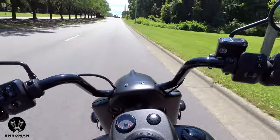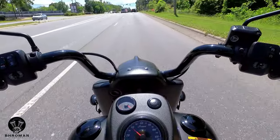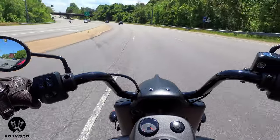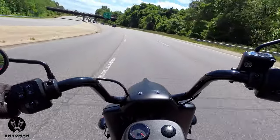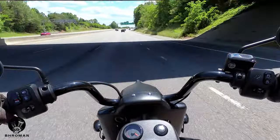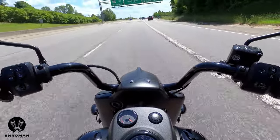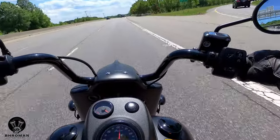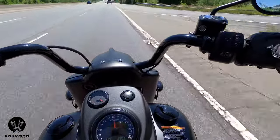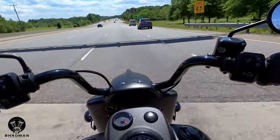Once the bike starts moving, it's quite responsive to your inputs if you want to lean or flick it around. Can this bike be your daily commuter? Oh yeah — it's quite comfortable, smooth whether you're doing 45 or 75. You have a ton of storage space in those slammed saddlebags, the suspension is awesome, so yeah, this could be a great daily commuter. You'd be arriving in style.